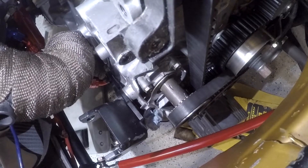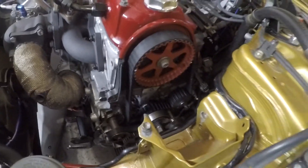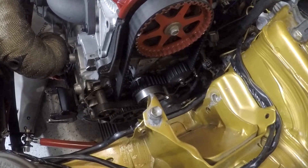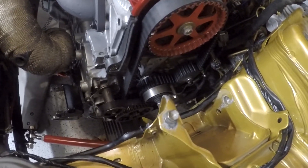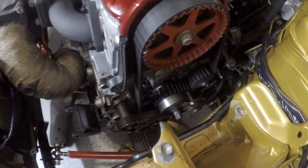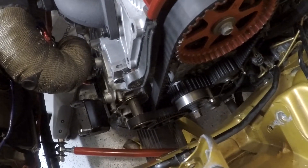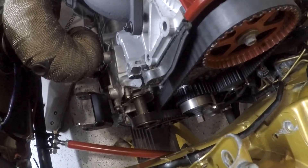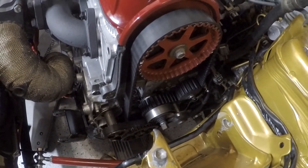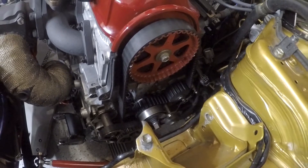Here's our front balance shaft — a closer look at both timing marks. The other timing marks we have to look for are on the crank at the bottom. With the pulley on it's more difficult to see; with the pulley off you can see the crank gear better when the motor's out of the car, but if you get underneath you can see it. Once we get the balance shaft pulley off the crank you'll see it much better. We're going to pull the belt off and show you how to throw on a new belt and tension it.